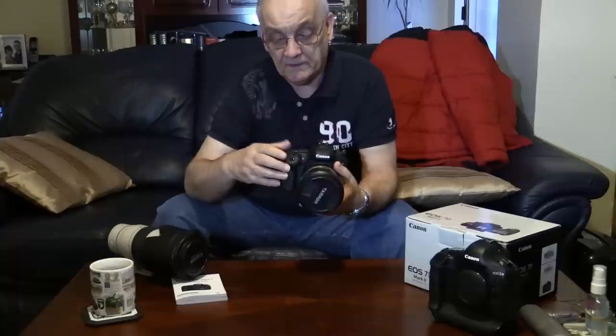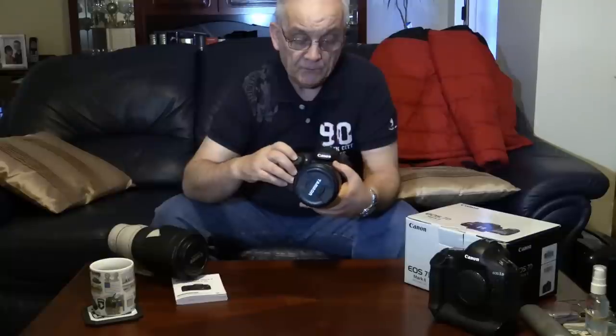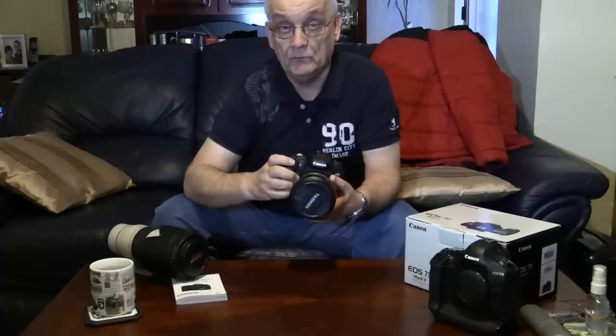Tonight I'm going to be shooting some elite league ice hockey from ice level, which is probably the most difficult place to do it because it relies on speed, the equipment you've got, and how good your AF is. The AF functions in this camera are many and varied, and it's going to take someone shooting sports or moving action a while to work out exactly what's best. They have pictograms of different sports — things like football and tennis.